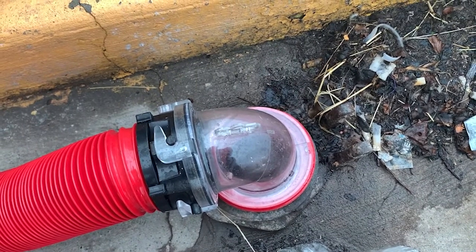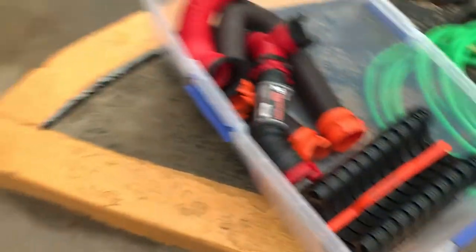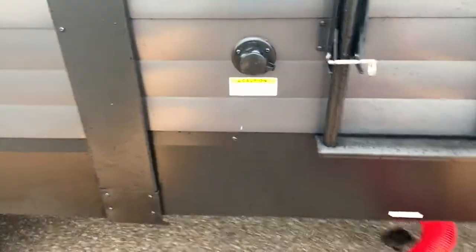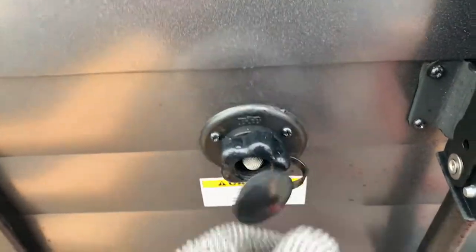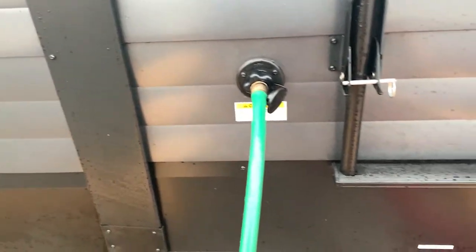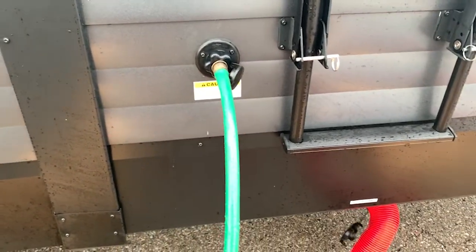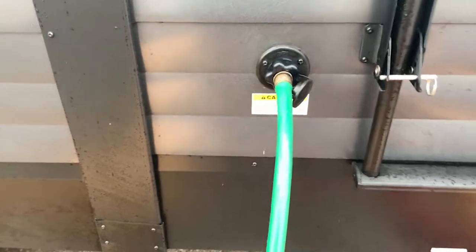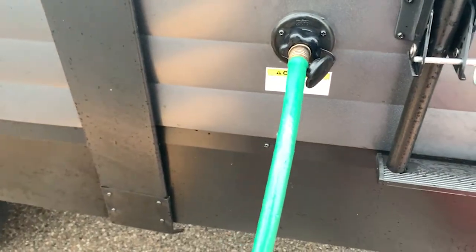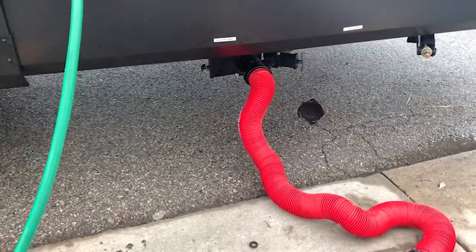We're going to watch that as the waste comes out. Up next is the water hose hookup to flush the tank. So we've hooked this green hose — there is a green hose in the bin that goes with the sewer stuff. You want to use the green hose for this only. Do not use it to bring water into the camper.